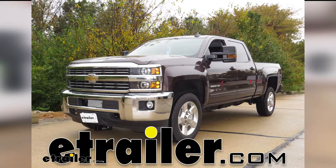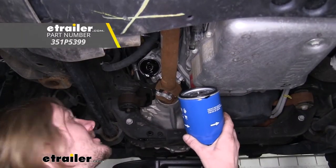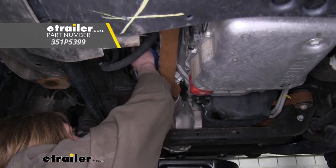Today in our 2016 Chevrolet Silverado 2500, we're going to be installing PTC's Custom Fit Engine Oil Filter.